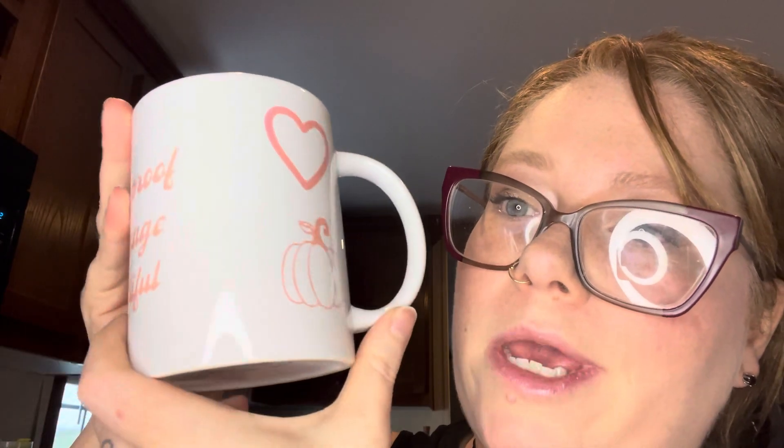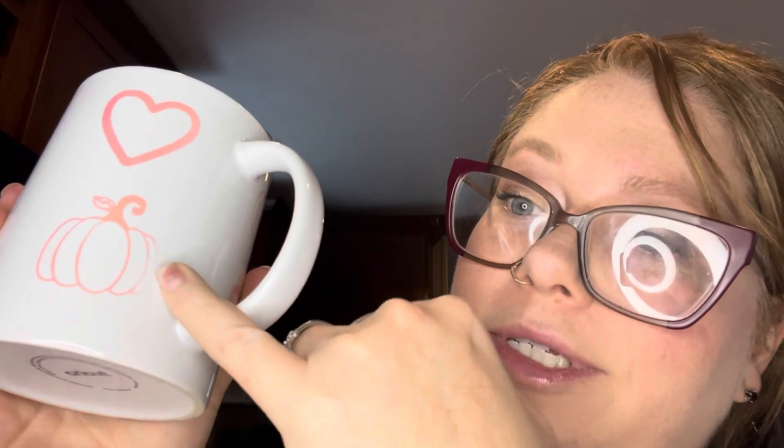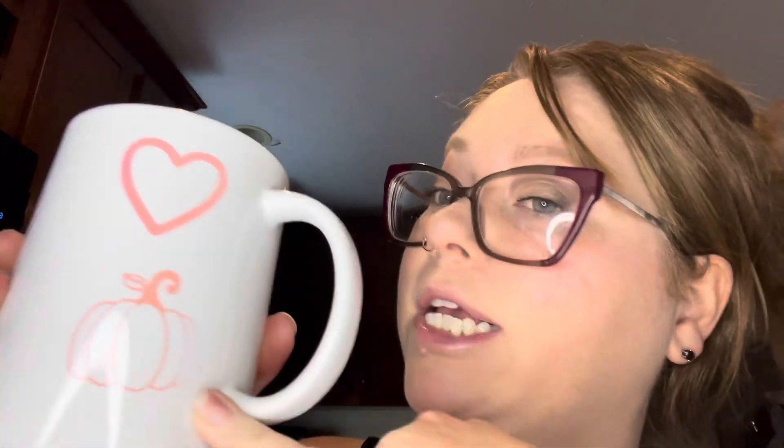We have two mugs left that are coming to the craft show, and both are practice mugs that will go for cheaper. This one says 'Fall is proof that change is beautiful,' and on each side there is a heart and a pumpkin. The reason this one is a practice mug is because I put the image too close to the side where there was no pressure, so the image didn't fully sublimate. Other than that, I think this is a gorgeous mug and I love it so much.